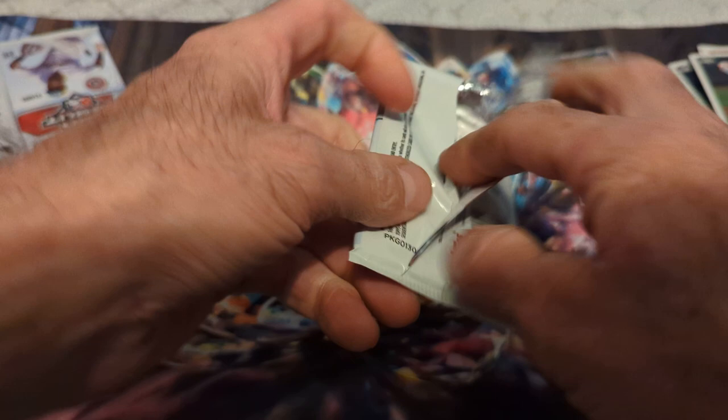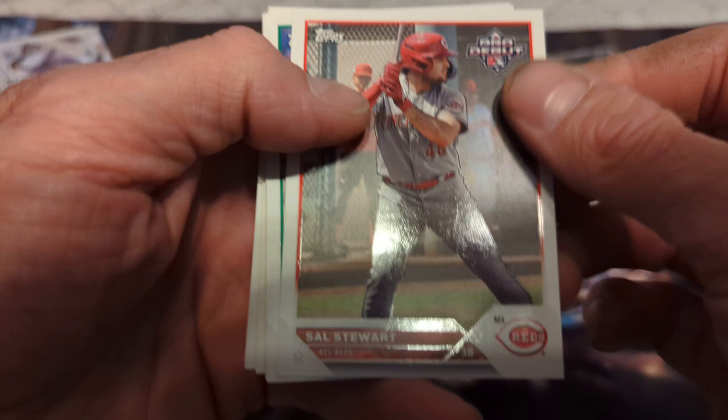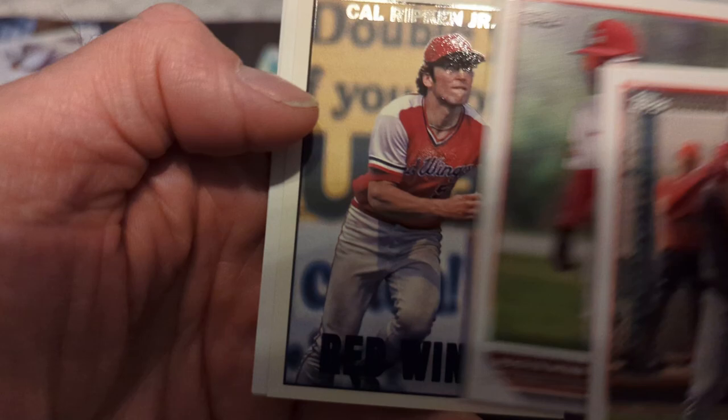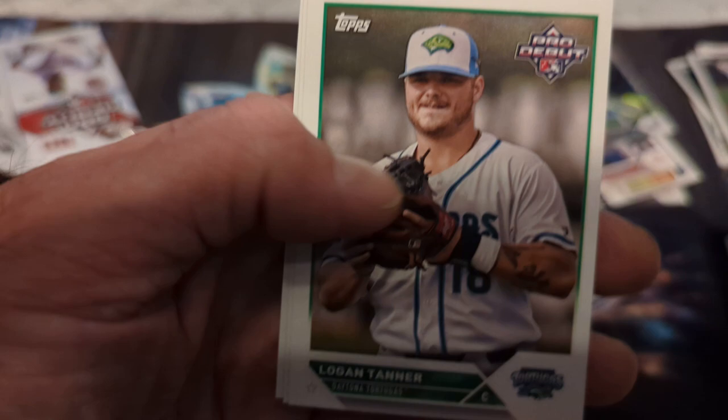One last pack. Thanks for tuning in — if you made it this far, I appreciate that too. Like and subscribe if you want. Sales Steward, Zach Dean, Glader Figuero, Mason Win, Cal Brookin Jr., minor league Logan Tanner, June Jones, and Tanner Schoel.